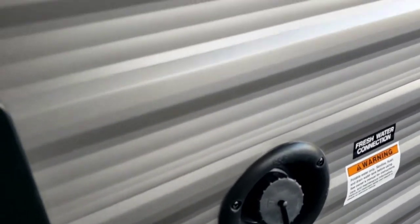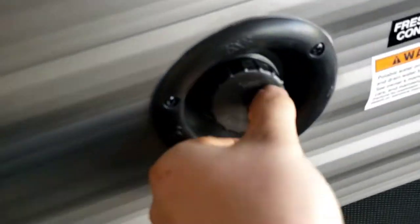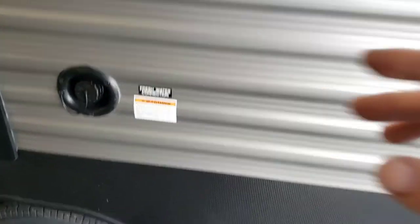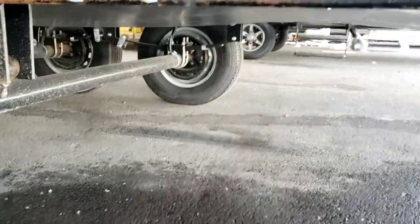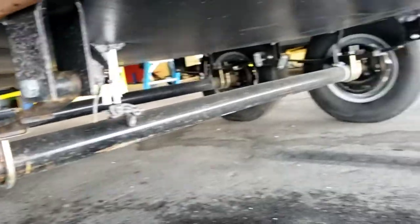Fresh water fill — that's where you fill your onboard fresh tank if you're going somewhere without water hookup. Just rest your hose in there and unscrew the cap a little bit — it's a gravity fill, so don't jam it in or pressurize the tank. Monitor progress on the monitoring panel inside; as soon as it reads full, come back out and turn your hose off. I recommend draining it after every trip because water that sits will become stagnant and smelly. That valve right there drains your fresh tank.